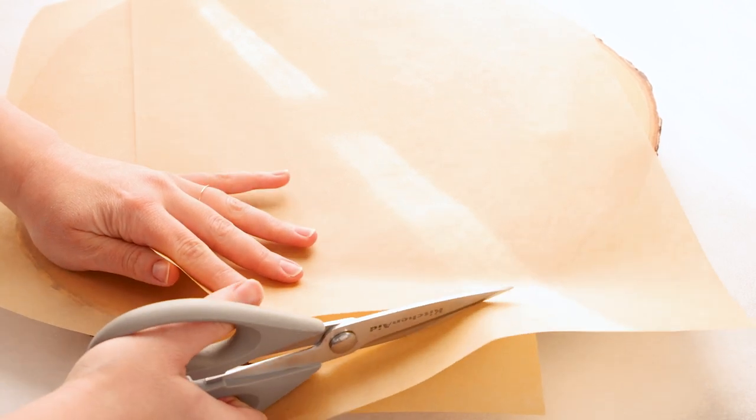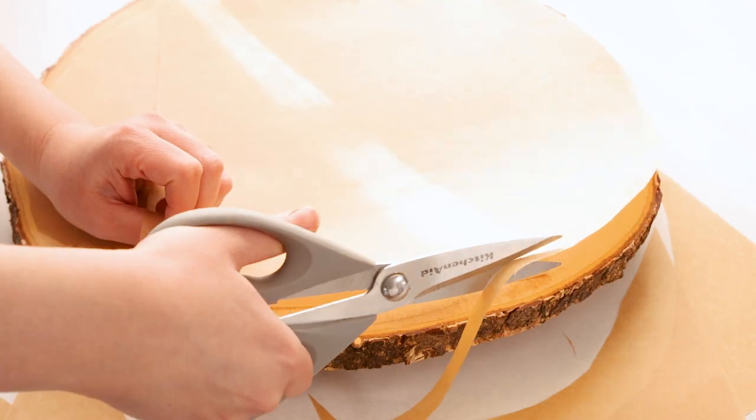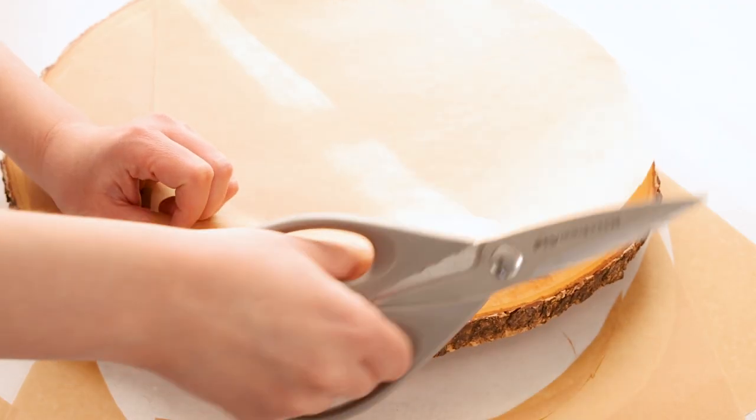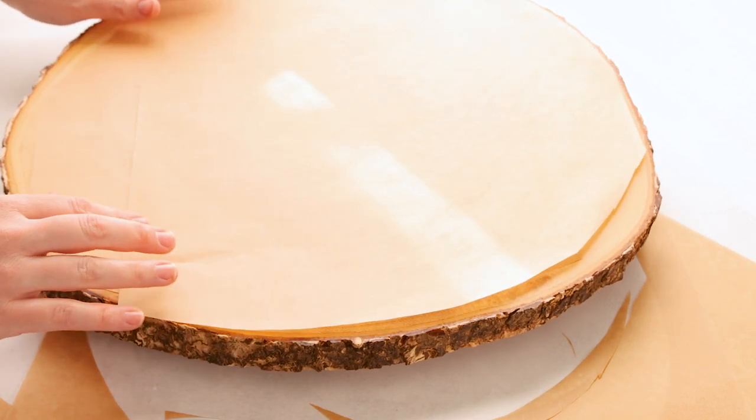We're cutting some parchment paper to size so we can protect the board, so no candy melts or marshmallow gets sticky onto it. We're just protecting the board by doing this, so we want to cut it to size.